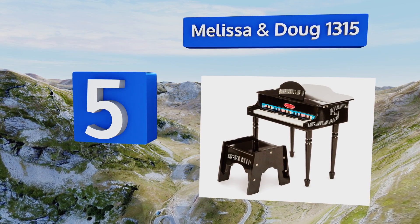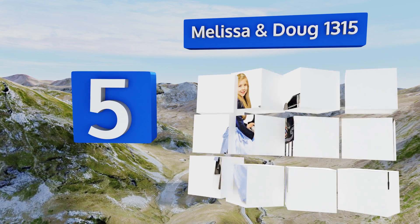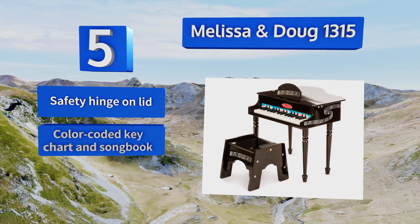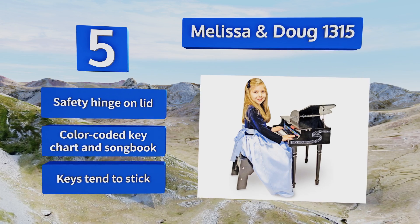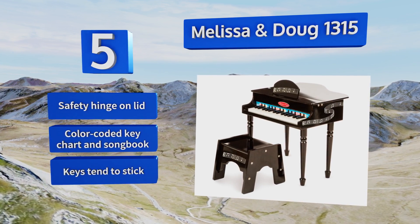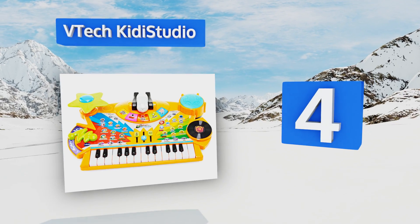Halfway up our list at number five, offering a classic design, the Melissa & Doug 1315 is constructed from a sturdy combination of wood, metal, and plastic with painted accents. The included tip-resistant bench will keep your young one safe as she learns to tickle the ivories with proper adult supervision. It comes with a safety hinge on the lid and a color-coded key chart and songbook, but the keys tend to stick.